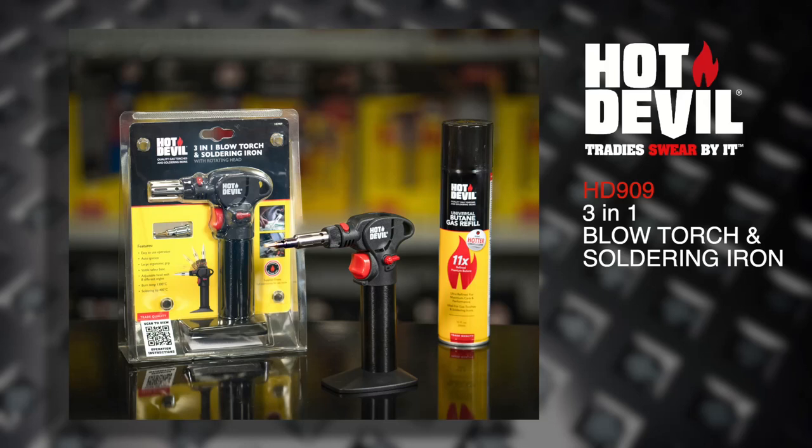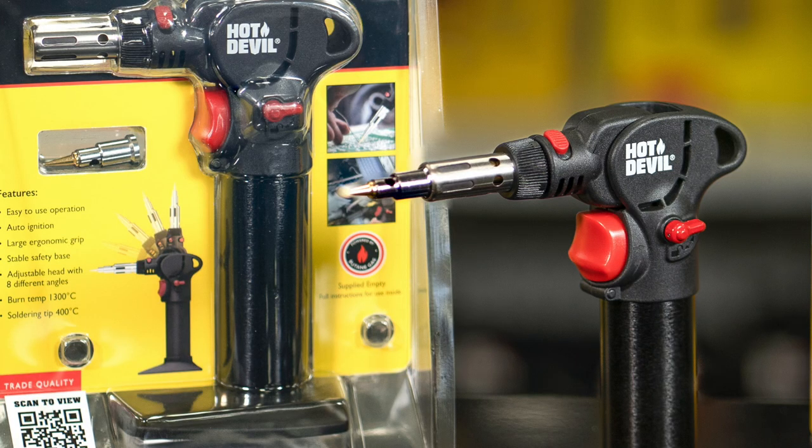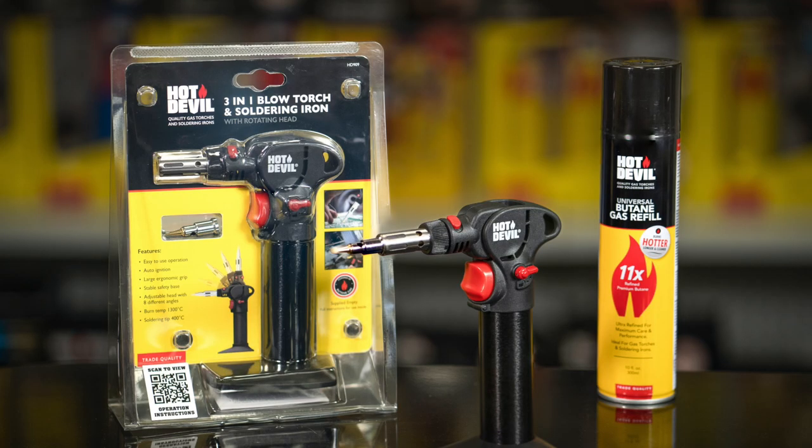Introducing the Hot Devil 3-in-1 Blowtorch and Soldering Iron. This torch is ideal for a wide variety of soldering, desoldering and heat shrinking tasks, as well as a host of other flamed and flameless heating applications.